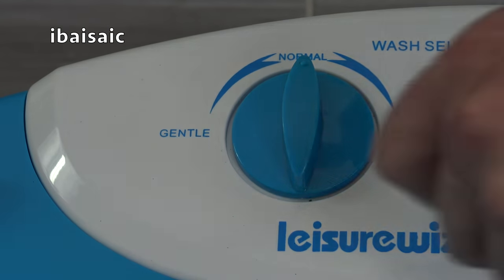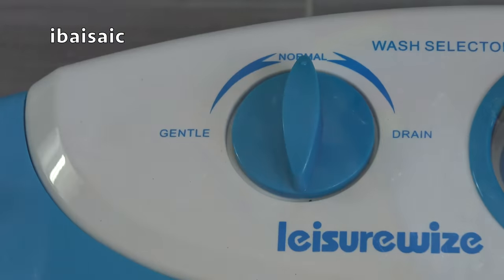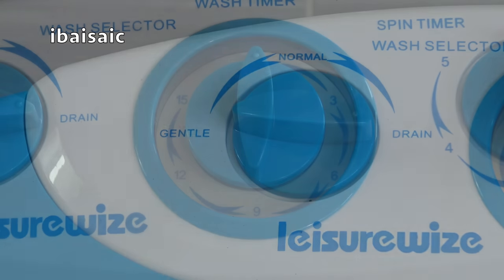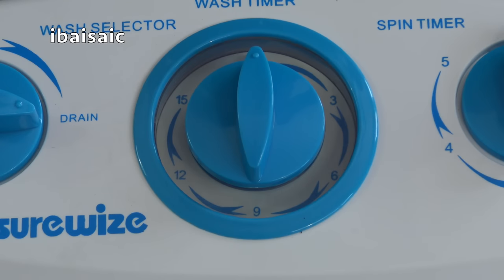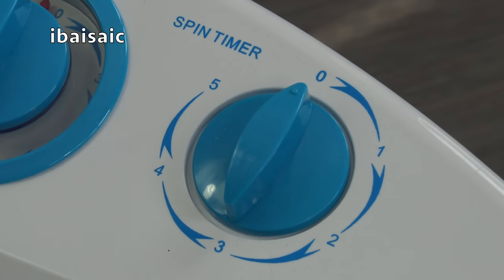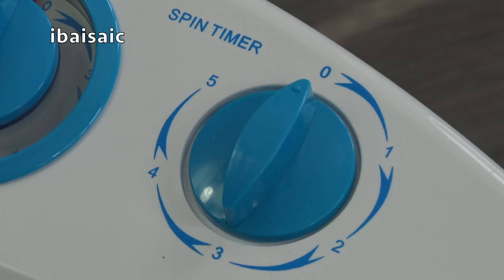The wash selector dial allows you to select a more gentle action for delicate items or normal for everyday clothing. When you want to drain the wash tub you simply turn the dial to the drain position. The wash timer allows you to select the washing time from three to fifteen minutes, and the spin timer allows you to select the spinning time from one to five minutes.